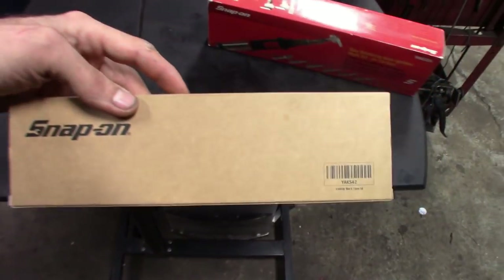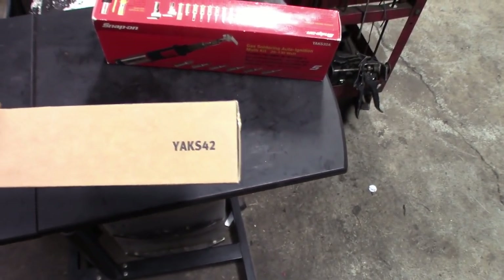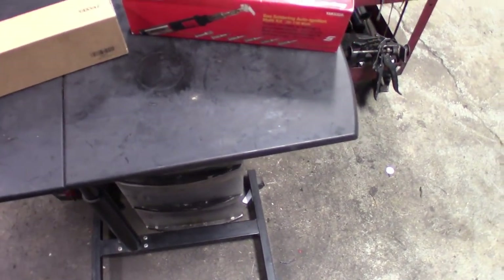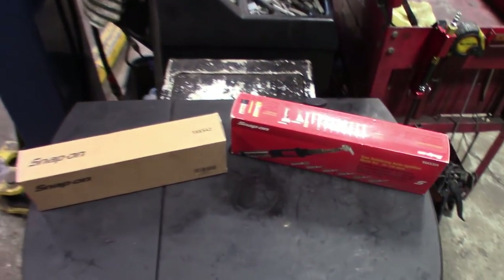Now that I got the newer one — this is what the outer box looks like — YAKS-42A. It actually heats up a lot faster, but you guys will see that. We'll run a quick comparison on these two. Stay tuned.